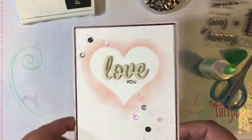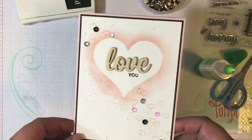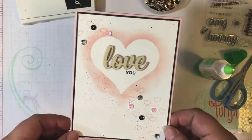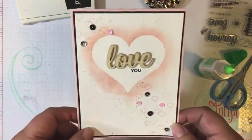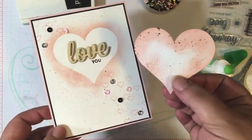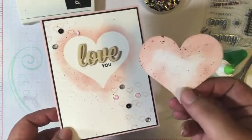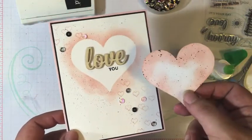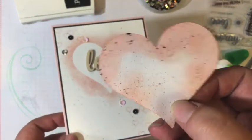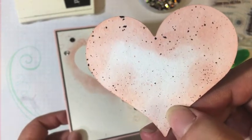I love these Paper Pumpkin kits. Make sure you head on over to my website — I'll leave the link in the description box below so you can see all of the other cards I created using this month's kit. And remember, we've got this little die cut heart left over. I think I'm going to keep crafting and come up with a card using the piece we used as a mask — it's like a little work of art. I might just add a little bit more pink to it.